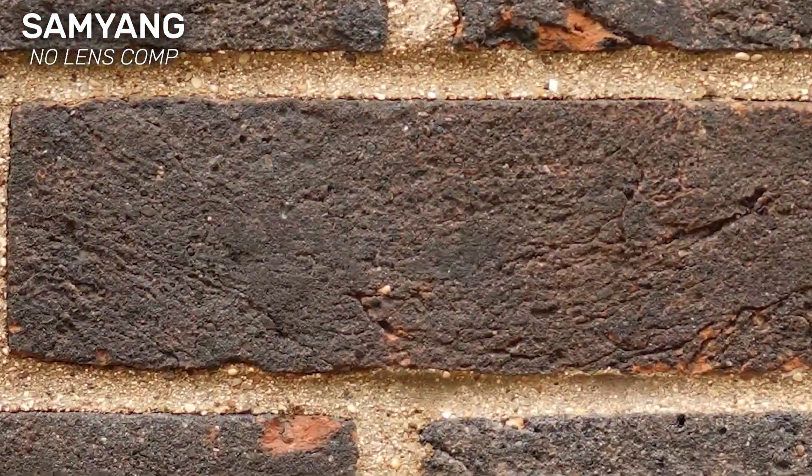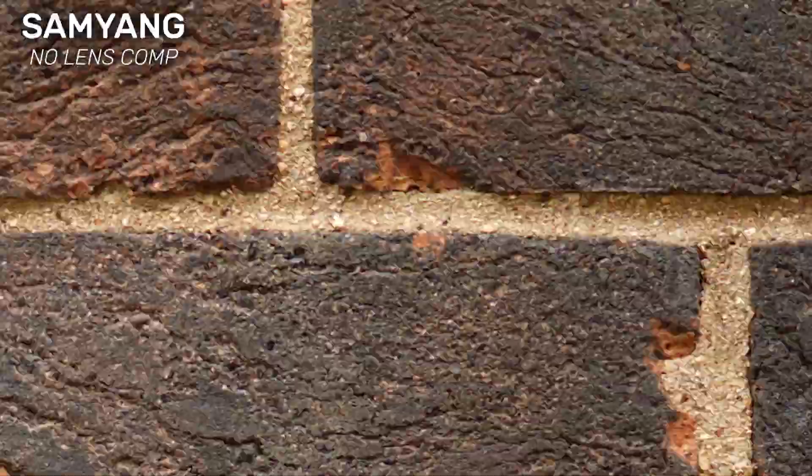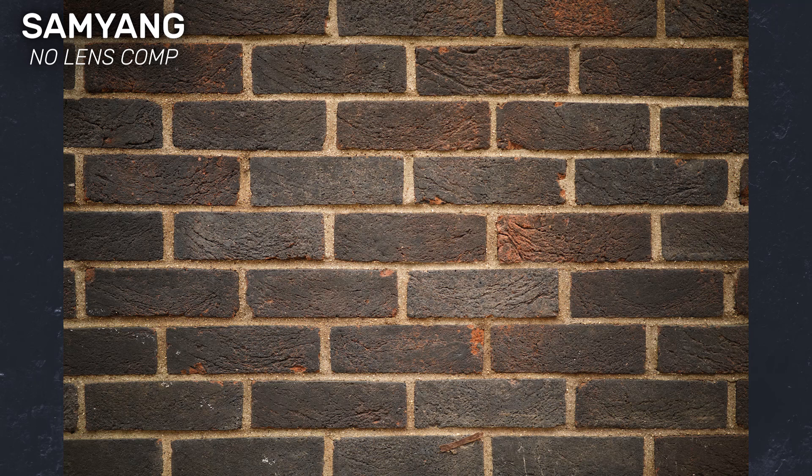Going from worst to best performer: the worst of the group was unfortunately the Samyang — though I use the term 'worst' very lightly, as it's not a bad lens, it was just outperformed here. The centre of the frame was really nice and sharp, though it got softer towards the edges. There's also fairly heavy vignetting, but once lens correction was switched on this was almost entirely removed. The photos do confirm that yellow tinge, which is a genuine problem.